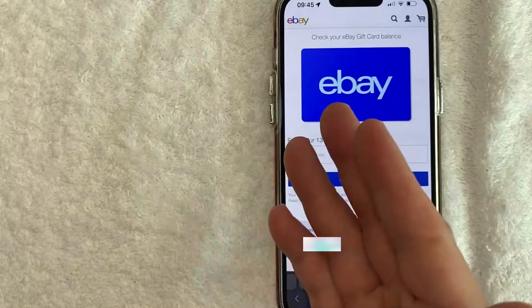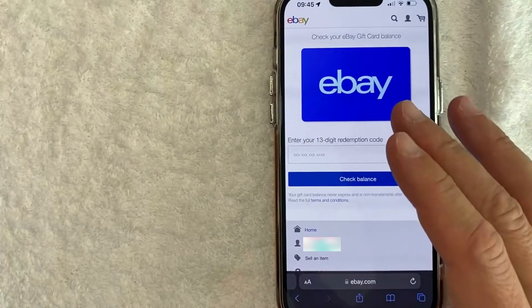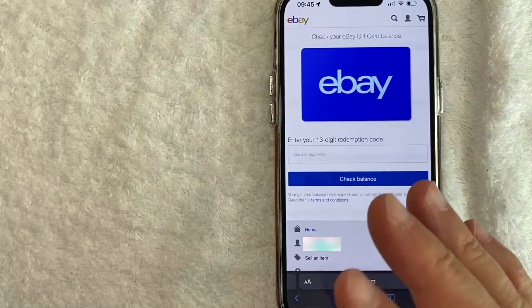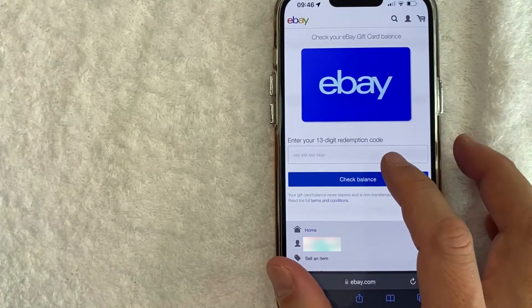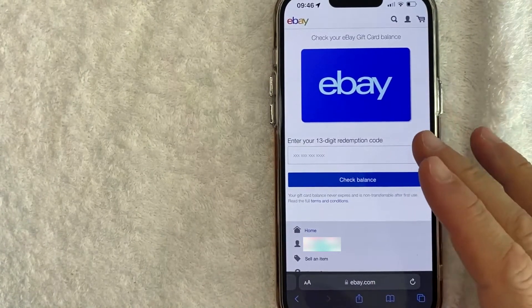One thing I want to let you know is that you don't want to go searching through Google or Yahoo for this particular web page. If you do, make sure that you end up on the actual eBay website, because there are a lot of scam websites set up to look exactly like eBay. The only reason they're there is to steal your 13-digit eBay gift card code, so make sure the website is ebay.com.